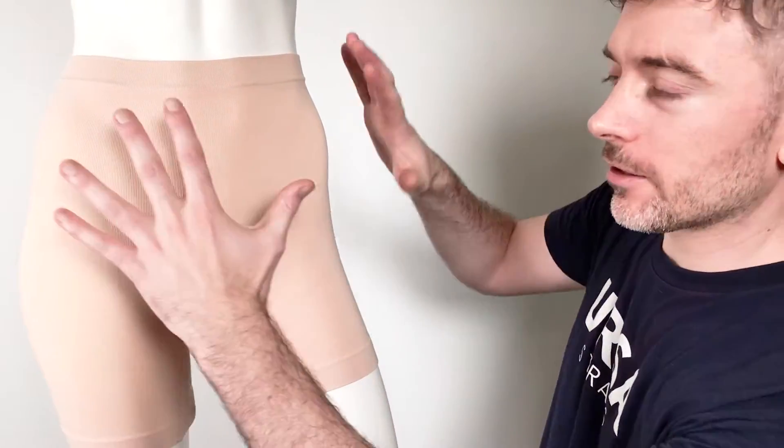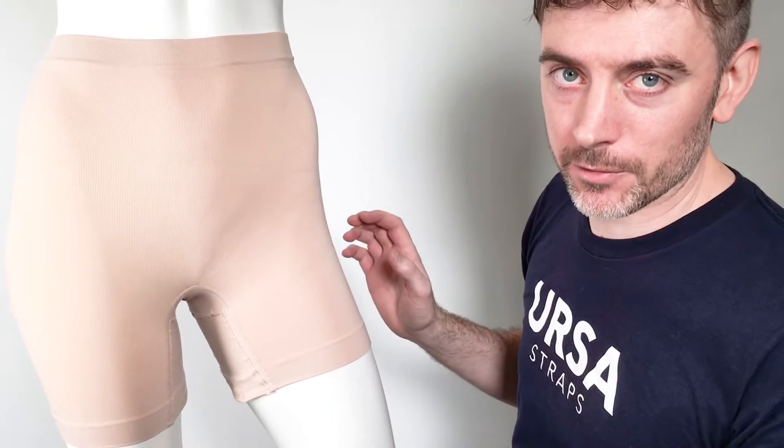These are our new Ursa Shorties. This is a Women's Wear product, a shapewear design. What we've done is we've taken the shapewear but we've integrated three pouches into it for transmitters.